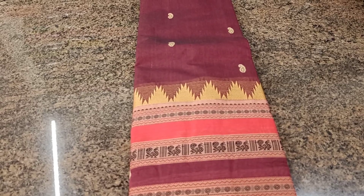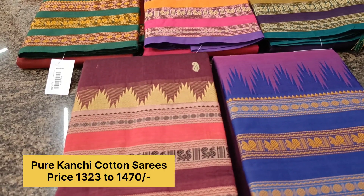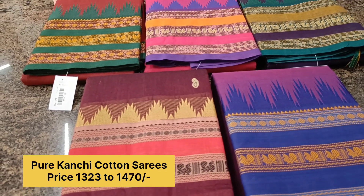Priced at 1470. Here is a snapshot of all the colors available — lovely colors.